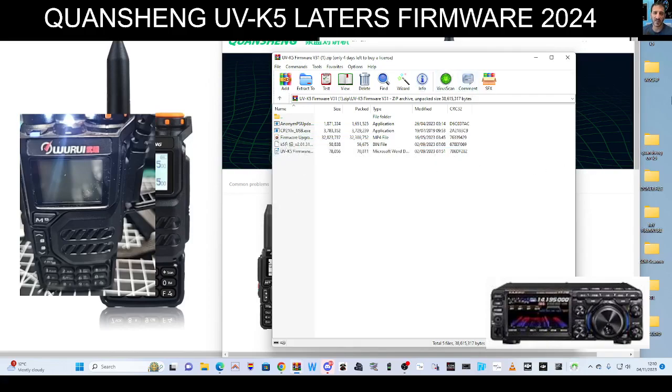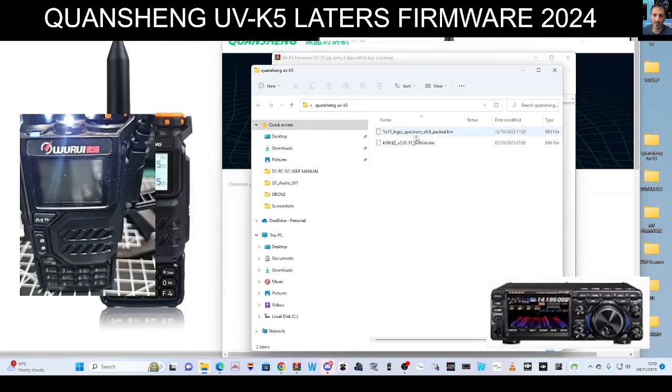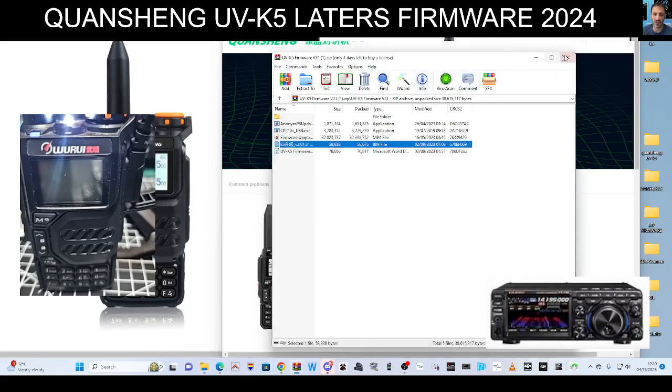This is the bin file we want — see the bin file there, K5. You need to put that into a separate folder on its own. If you look here on the right I've got a Quansheng K5 folder — just drag it in there so it's sat on its own. I've got two there because I put two in, but the published bin is the latest one; the one above is a bespoke one.